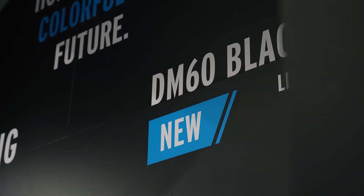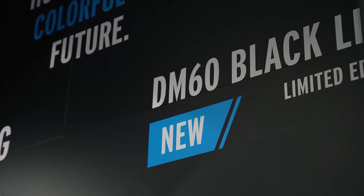This year at Formnext we show for the first time the DM60 Black Line. So what is the DM60 Black Line? The DM60 Black Line is the solution to dye grey polyamide parts in black.